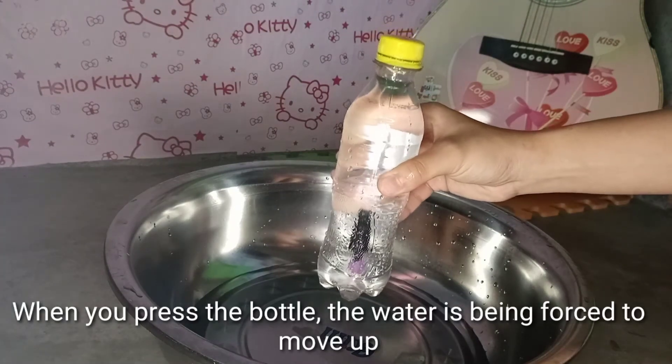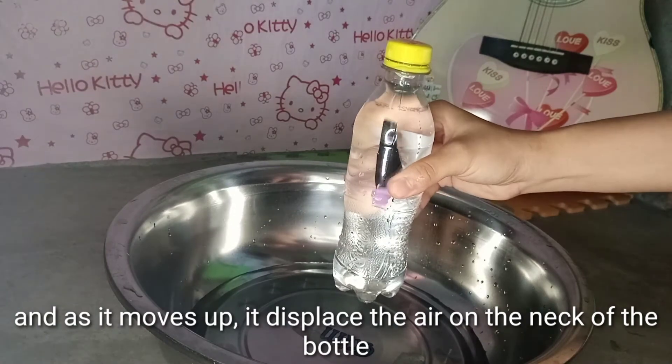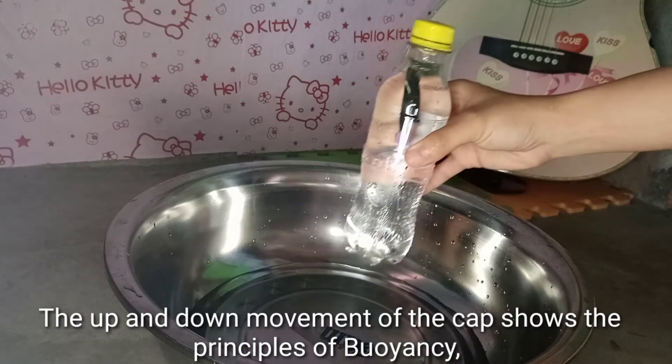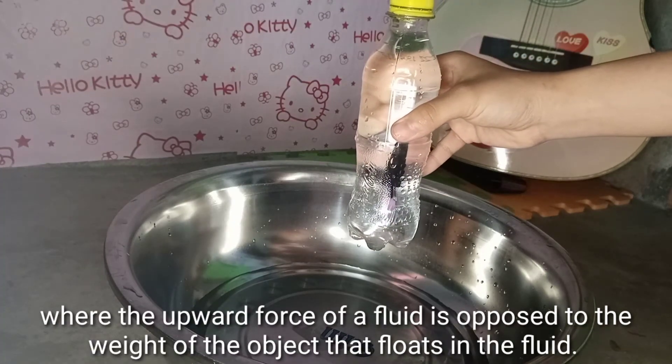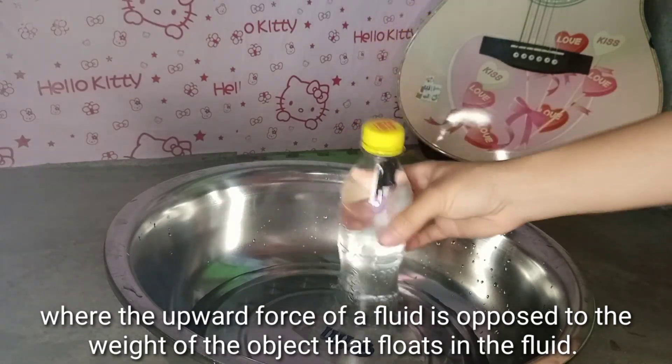When you press the bottle, the water is being forced to move up, and as it moves up, it displaces the air in the neck of the bottle, which pushes the pen cap down. The up and down moving of the cap shows the principle of buoyancy, where the upward force of the fluid is opposed to the weight of the object that floats in the fluid.